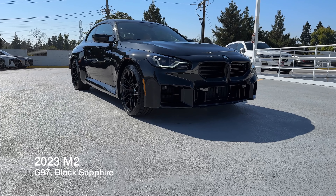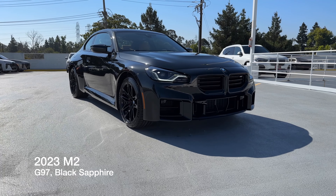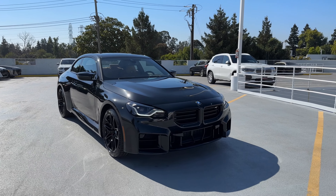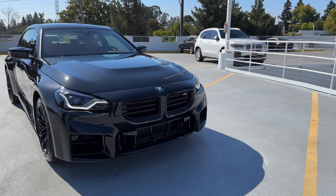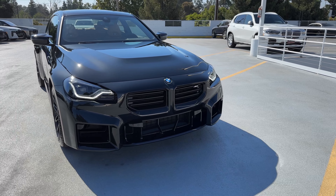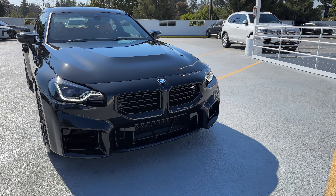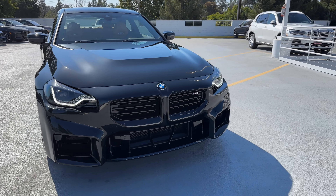Welcome back to the channel. Today we've got the 2023 M2, this time in Black Sapphire. This is a customer-ordered car, and I think this is the first time the customer who ordered the car is actually picking it up. We had a couple of backouts on the M2 that arrived before — not including our Haya model — that would be the Zanvert Blue M2 as well as the Toronto Red M2.